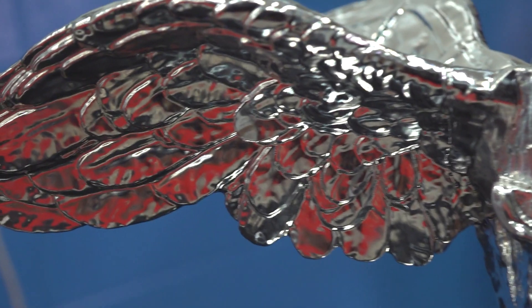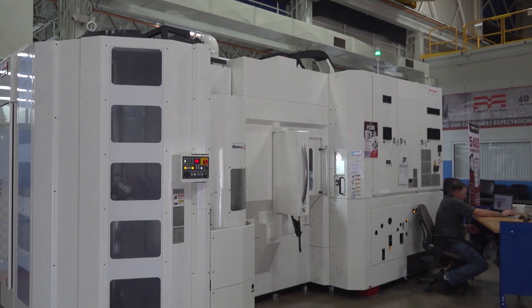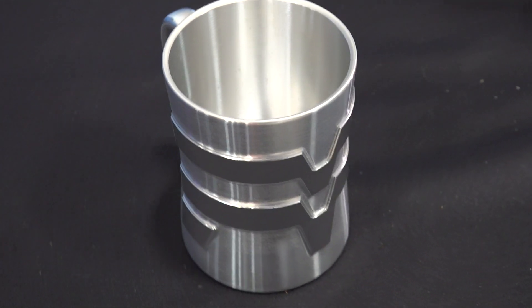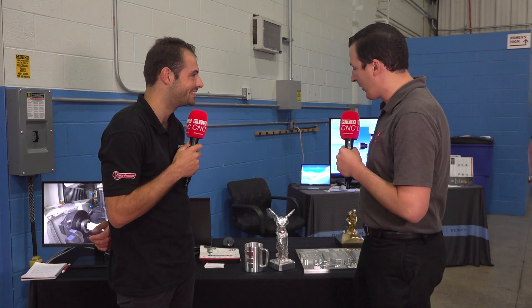Basically what we have here are a couple of our Yazda projects. Both of these parts were done on the Yazda PX30i. Any chance we get to work on a Yazda machine, it's always a pleasure because it's just top of the line — the absolute best of the best. And these are some parts that we programmed in Mastercam.